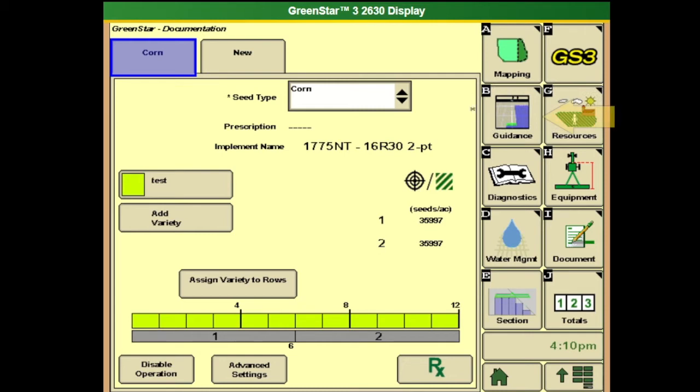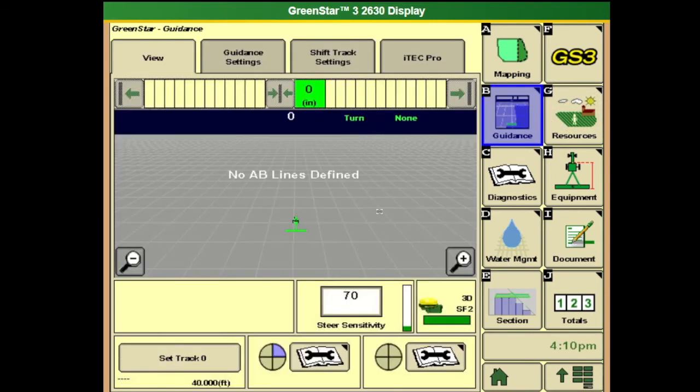Our last page will be the guidance page. We'll go in here to make sure everything is set up correctly so that when we hit the auto track button we're ready to go and it will lock onto that line. We want to watch out for this circle with the four quadrants — we call it the pie. Right now it only has one quadrant filled, so it's not ready.